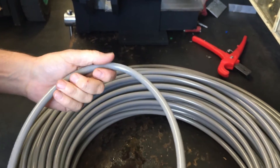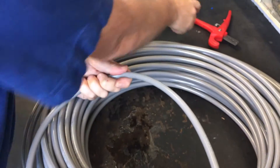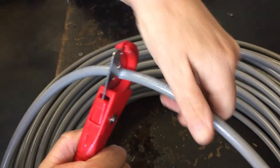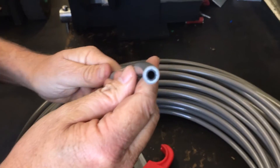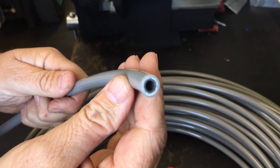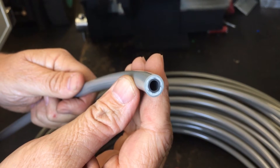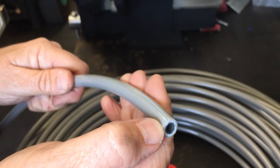It resists scratching and tearing. When I cut the hose you can see it's quite thick. It's got a really strong super core inside with a woven bonded second layer, and the outer layer is melted back on.